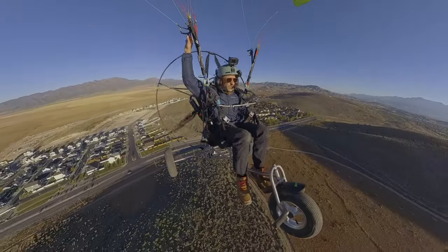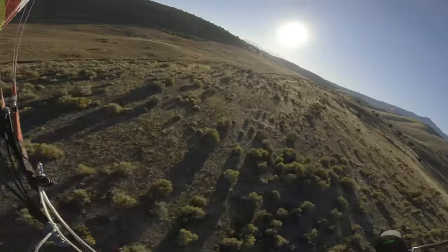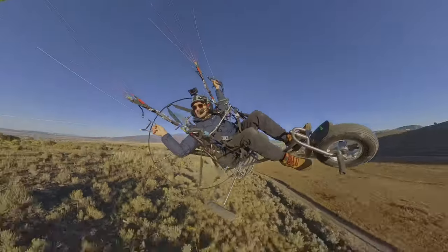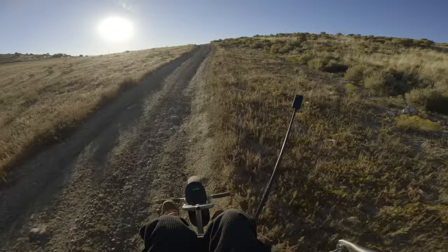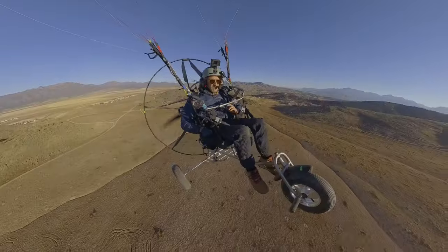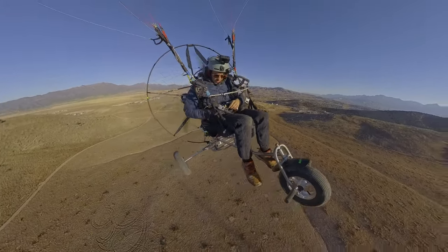I have never triked on the channel before, and little trikes rip — they're so fun. You can basically fly like it's a foot launch, but you can also land. I have wheels to drag. I can't do foot drags, but I can do wheel drags. Mid-air glove installation, brought to you by the off-grid aviation throttle cruise control.